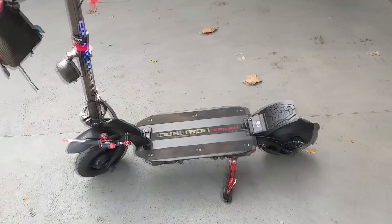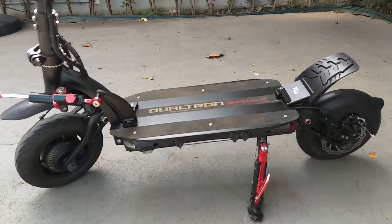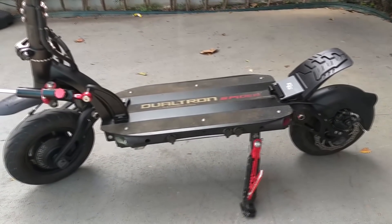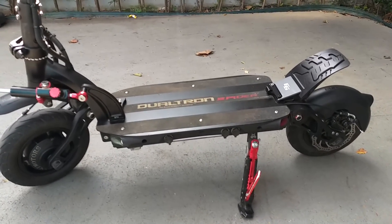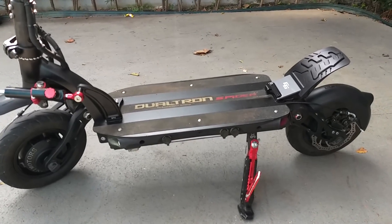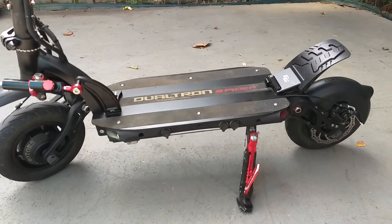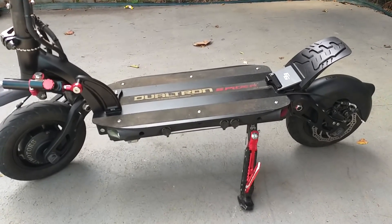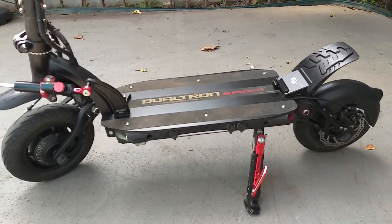É um patinete elétrico de alta performance. Ele dá para considerar de alta performance porque tem uma potência muito grande — são dois motores totalizando 3.000 watts. Só que ele é considerado intermediário ainda, comparando com o Thunder 2 que chega a 10.000 watts de pico. Esse aqui é um patinete de alta performance, porém, ali mais ou menos intermediário. E é um patinete maravilhoso.